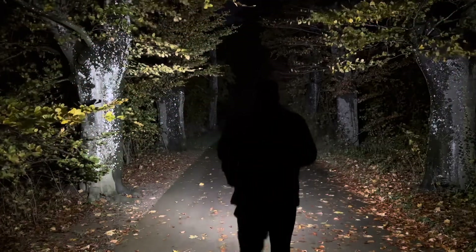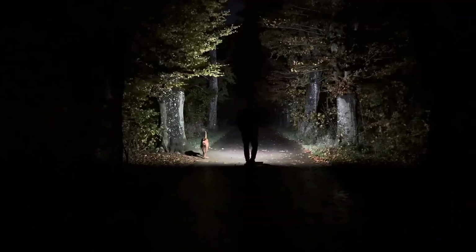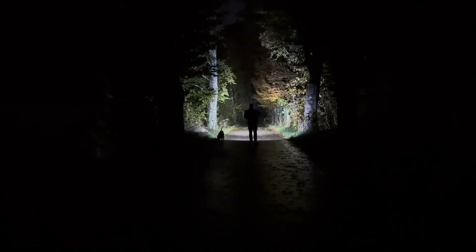Here we are with the HM60R V2 outdoors. I'm in the flood mode with 350 lumens, which I measured at 340 lumens. I'll dim down to the 5 lumen mode — I measured 3.5 lumens, which is actually better than 5 in my eyes. Up a notch to the 70 lumen mode, which I measured at 65 lumens. Now the spot mode — all the way up to the 1600 lumen mode, which I measured at 1500 lumens. The lowest spot mode is 30 lumens, I measured 23. Then 130 lumens measured at 110, and 600 lumens measured at 530.